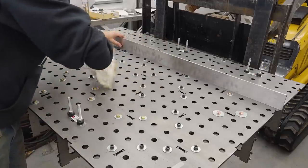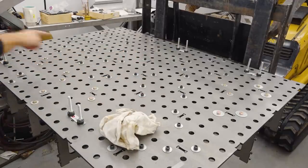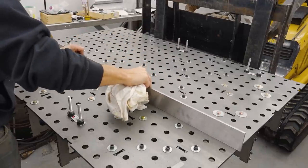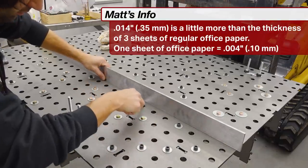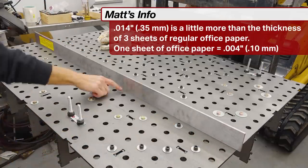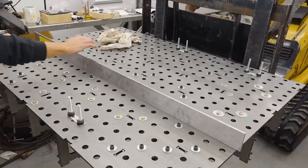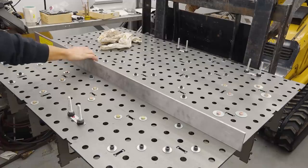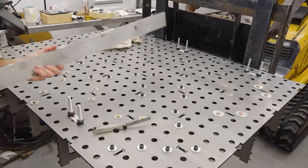I spent a little time with the straightedge checking what we have. There's a bit of a curve in the fore-aft direction. Using a 14-thou feeler gauge it's pretty much dead on all the way across until we get to the very last three inches or so where it just drops off. The same kind of thing here — tight all the way across and then just starts dropping off right when you get past the last rib. So at least in this direction we have about 14 thou deviation at the very ends.